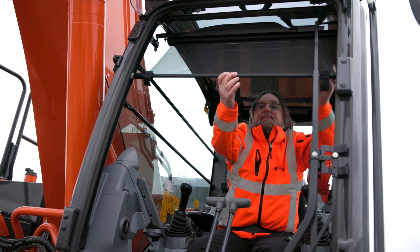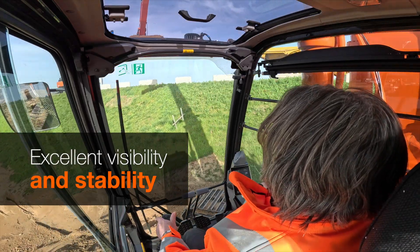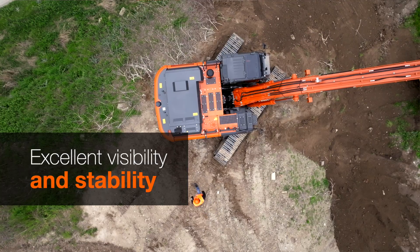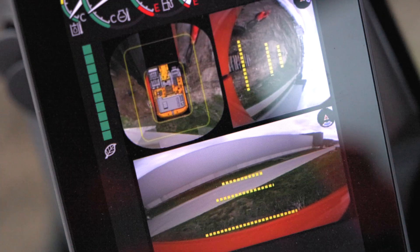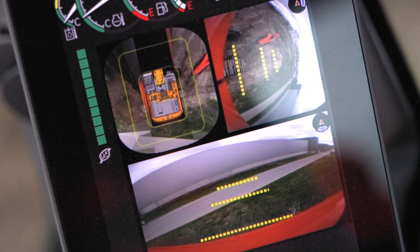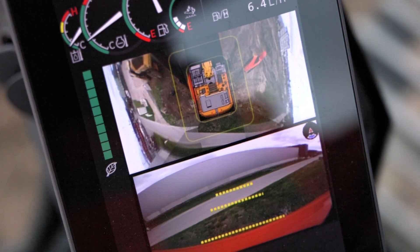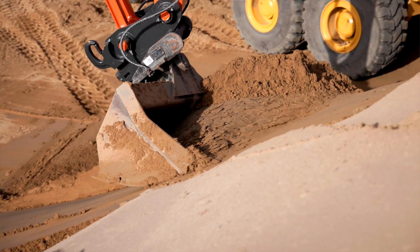Our operators surely feel the difference in the cab. But what about safety? How do Hitachi super long front excavators improve safety at the job site? Firstly, the visibility from the cab is superb. The aerial angle camera system gives the operator a 270-degree bird's eye view of their surroundings. And with the brighter LED work lights, the operator can work more confidently, safely and productively in challenging working conditions.